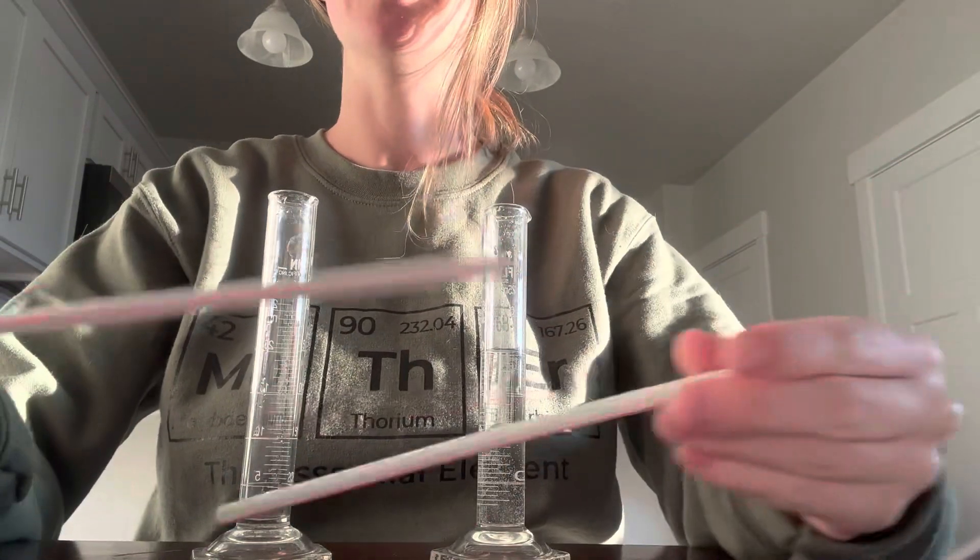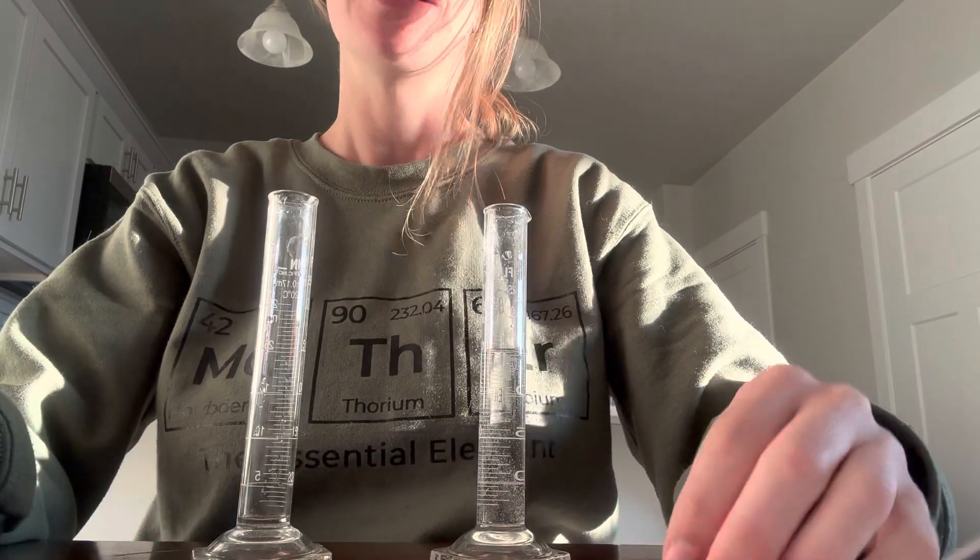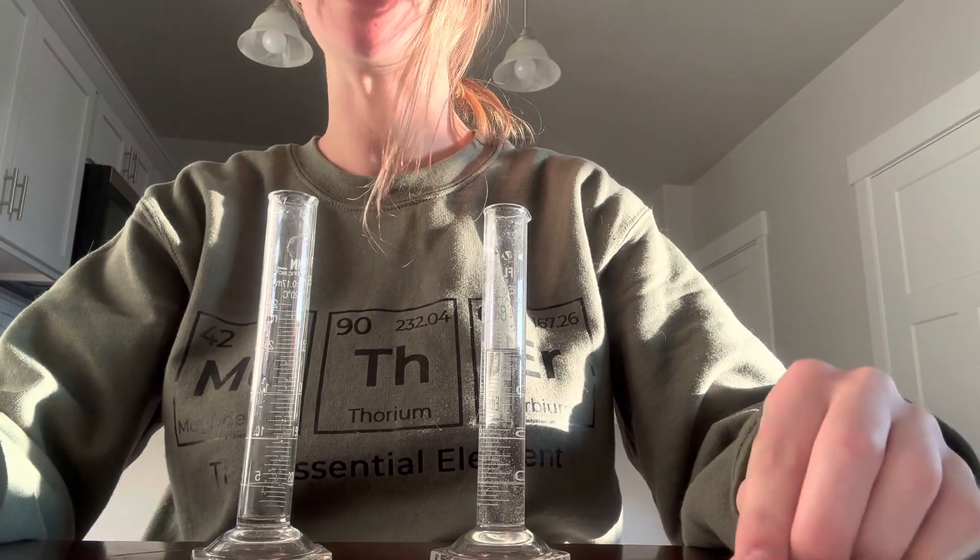Hey guys! I'm going to show you how to do the straw lab. I'm going to go kind of step by step through your directions. You also have these directions on your paper, but I'm just going to go over some key things about them.